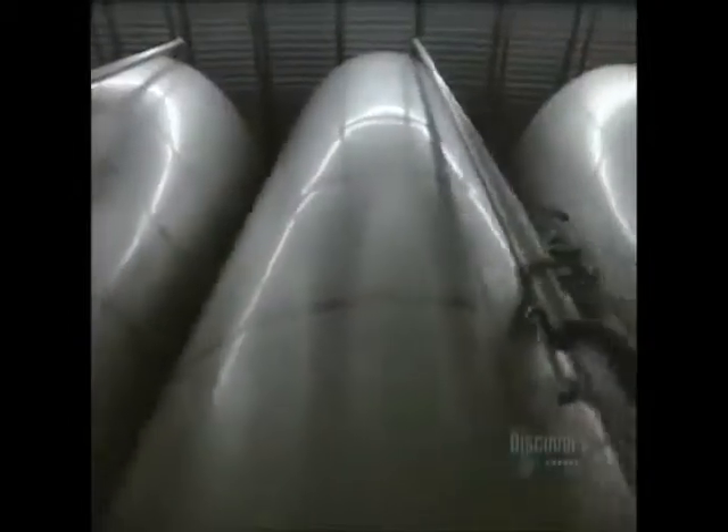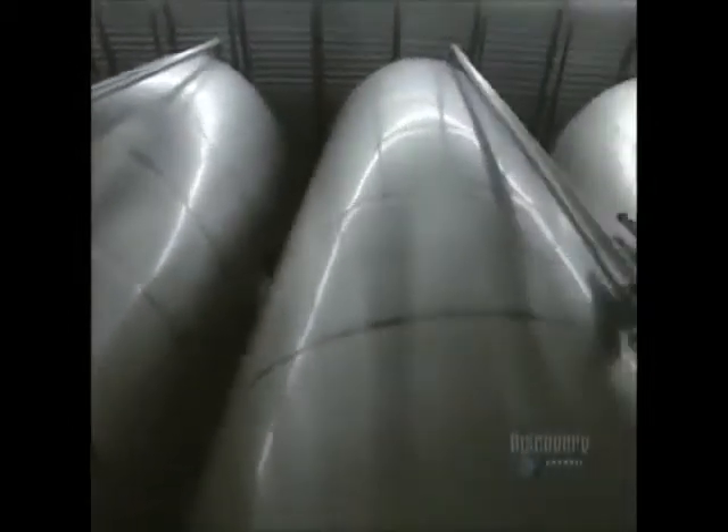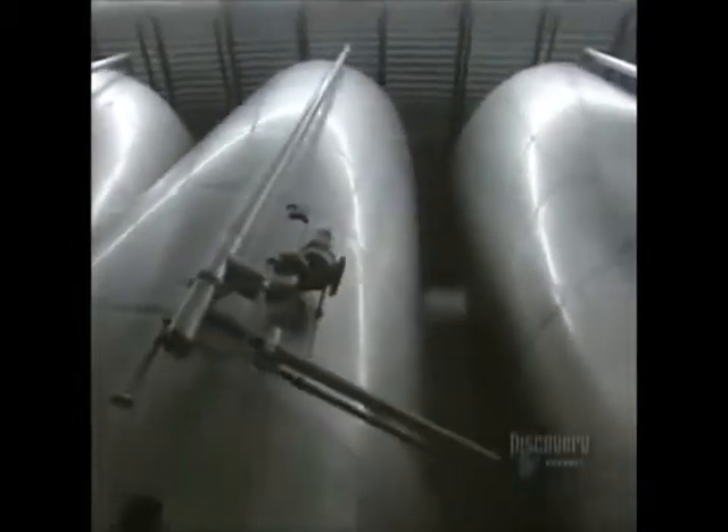Since juice is produced in October, it has to be conserved throughout the year. A portion of the production is stored in this sterile warehouse area to await being bottled during the year. Each reservoir can hold 110,000 liters of filtered juice. No preserving agent is added.